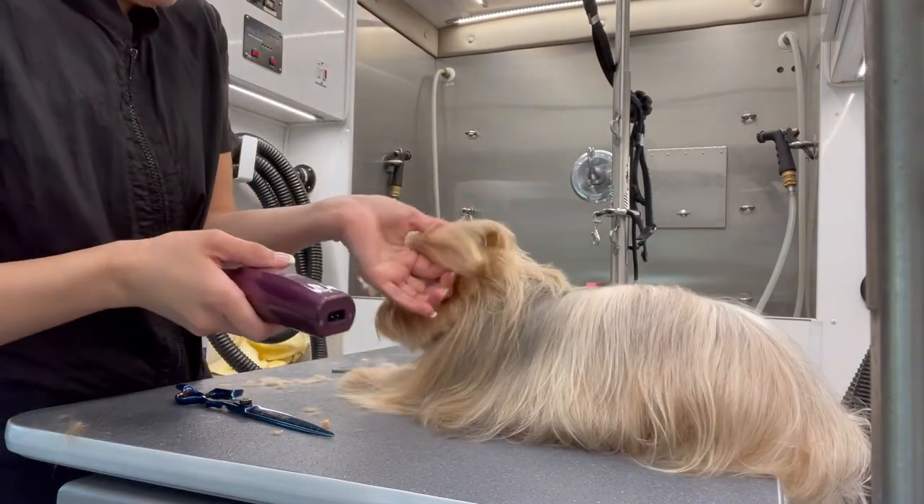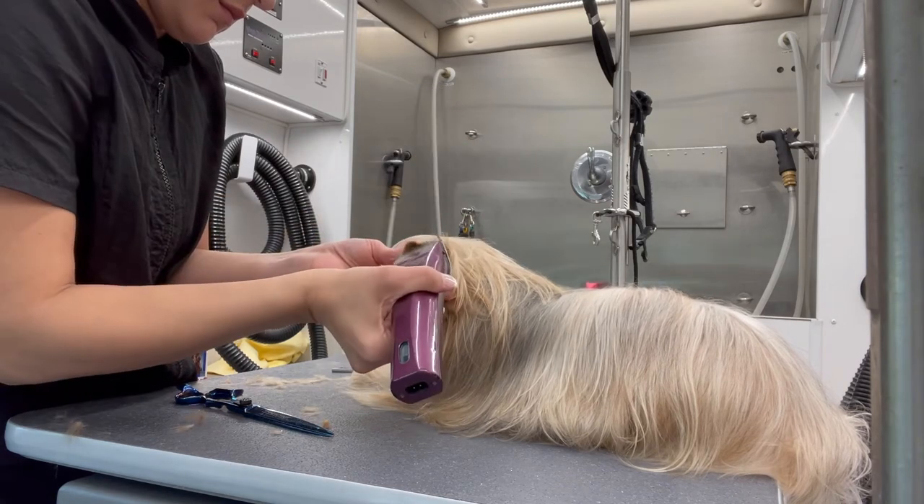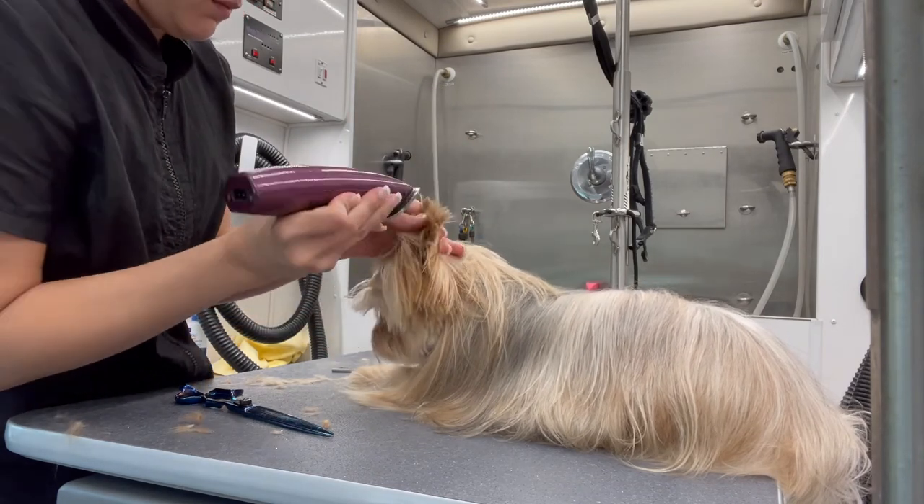I'm going to tip his ears exactly how I did with Nina. Again, I use a 15 blade, and sometimes I'll use a 40 blade inside of the ear.